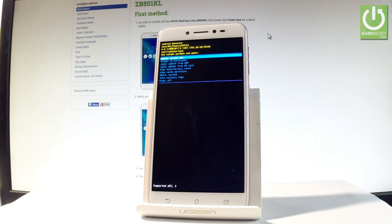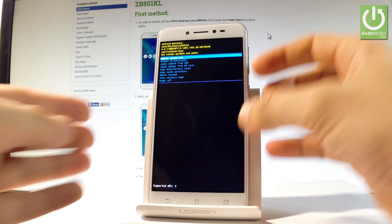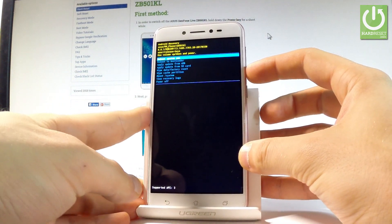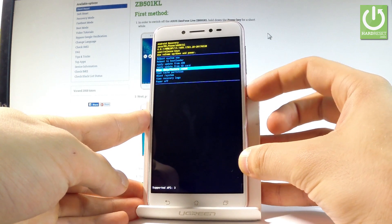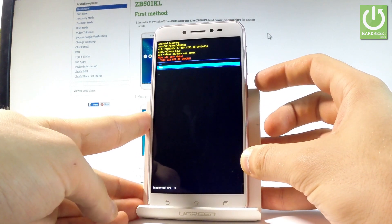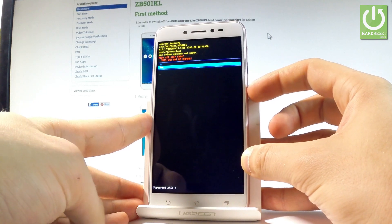As you can see, Android recovery just pops up. You can navigate using both volume keys and confirm options by pressing the power key. Let's scroll down to 'Wipe data / Factory reset', press the power key to choose it, then press volume down to highlight 'Yes' and press the power key to confirm.